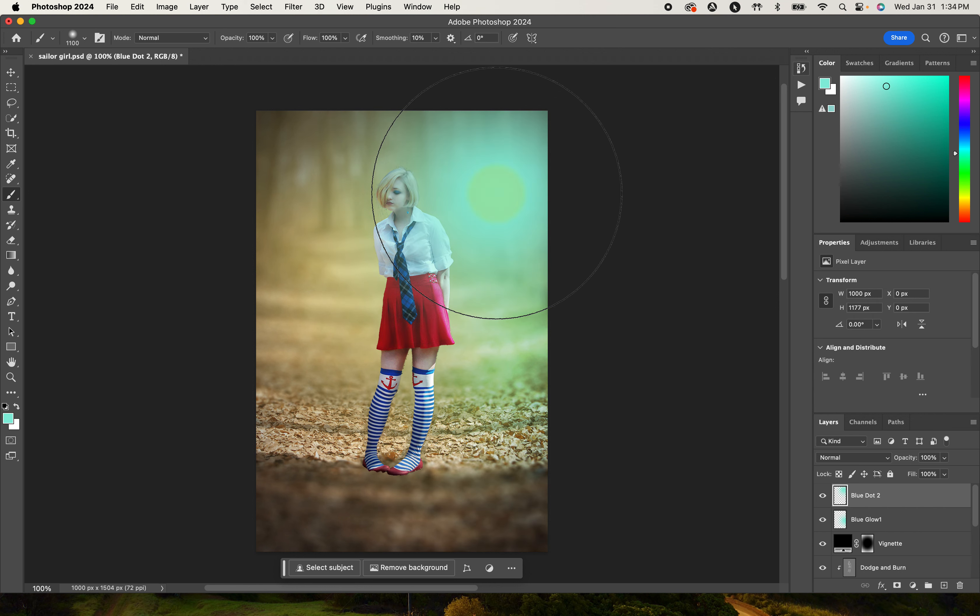Now we're going to add a curves adjustment layer for two things: first to darken the shadows and give a little contrast while brightening the highlights. Then I'm going to control the blue curve and add some blue to the shadows — this is kind of like color grading. Then I'll select the red curve and add some reds into the shadows as well as into the highlights.